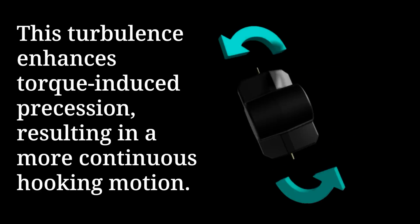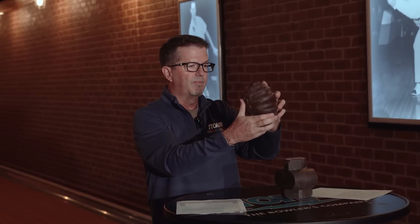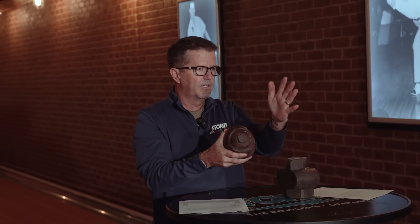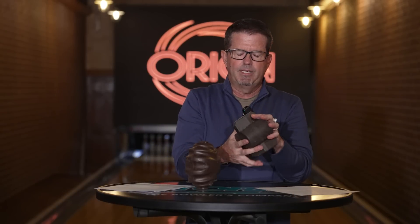This turbulence enhances torque-induced procession, resulting in a more continuous hooking motion. Most traditional asymmetric shapes, once they've rolled into the roll phase, have lost their tilt and are simply rolling and tumbling across that plane — they feel like they go forward. But in this ellipse asymmetric design, even when it gets on that path, you still have two alternating ellipses saying 'no, I want to continue to round that back and create a little more shape and motion down lane.' Everyone who's thrown this ball in testing says they can't quite put their finger on it — it's something different, something that continues to shape down the lane.